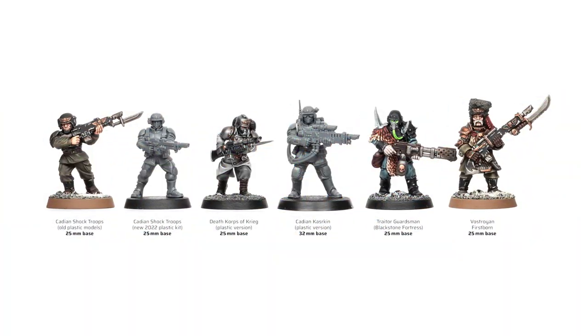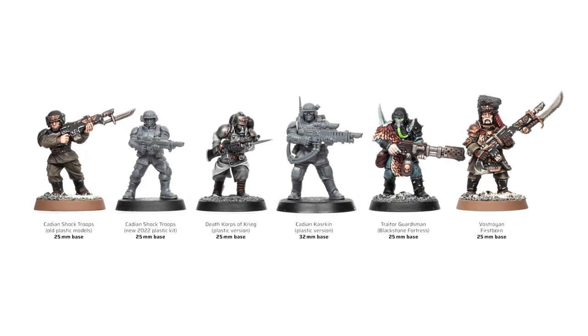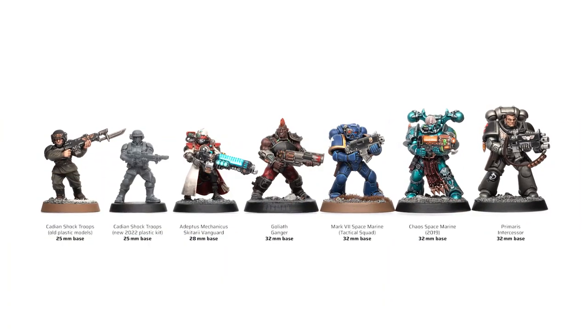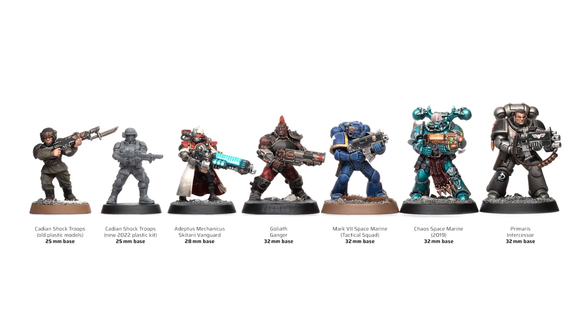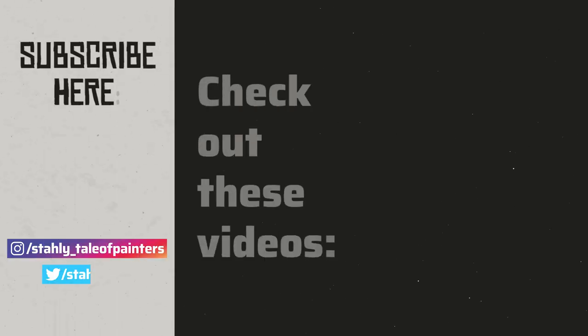Here we have the overview of all the models I compared. You can find this comparison along with an unboxing and review of the new Cadian army set on my website Tale of Painters. I'm really curious about what you think of the new Cadian sculpts — leave your thoughts in the comments below, and in the meantime check out the Space Marine scale comparison or some of my paint review videos. Thanks a lot and happy hobbying!